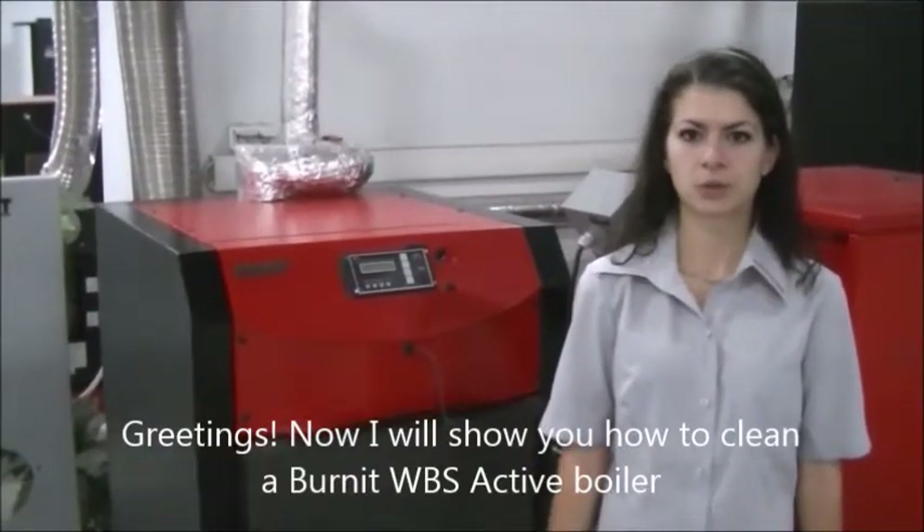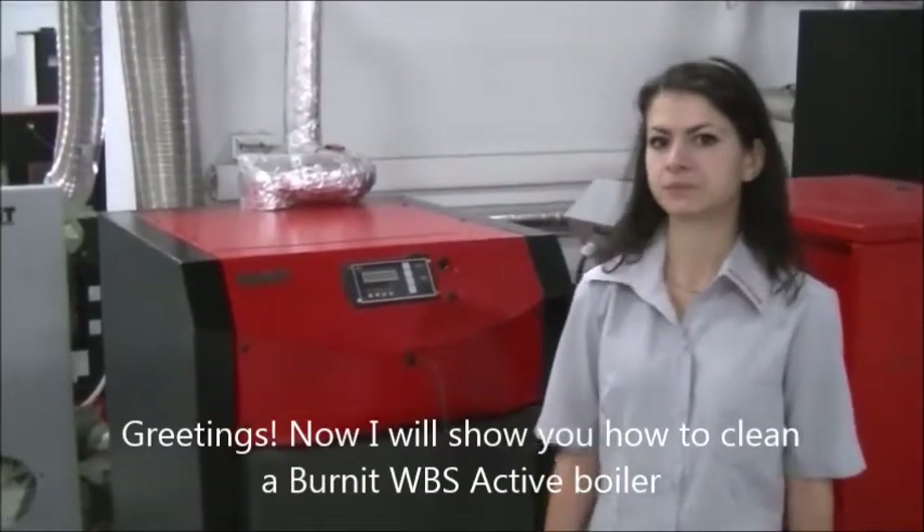Greetings! Now I will show you how to clean a Bernit VBS Active Boiler.